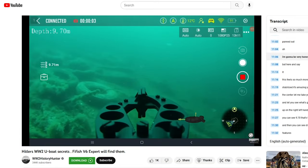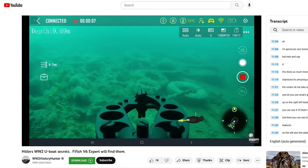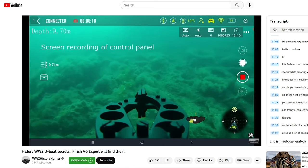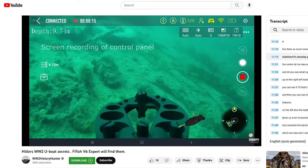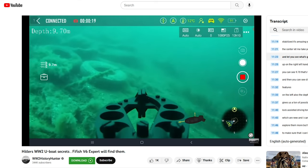I'm going to be very honest right off the bat and say this feels so much more stabilized. It's amazing — you can see it right in the center.